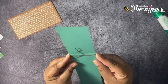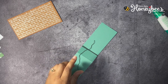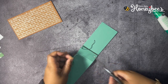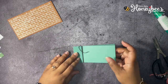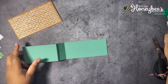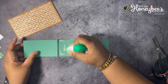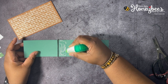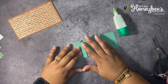I want to push the twine really close to this score line but not past it, because I'm going to glue this closed and I don't want the trim thread to be on this side of the fold line. So we're just going to go ahead and glue this down — trying not to squeeze too much glue out.